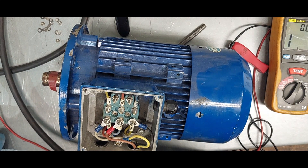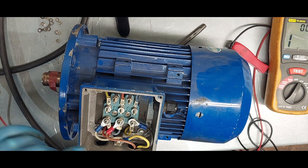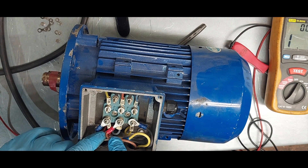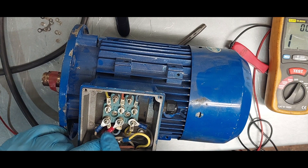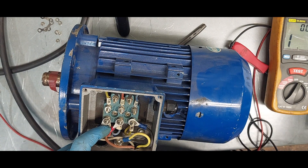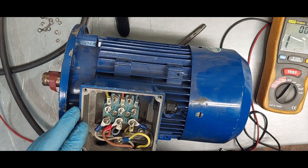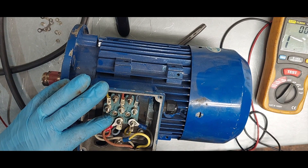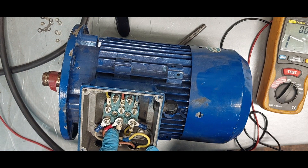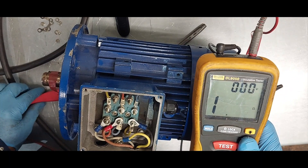What this continuity test checks is to make sure there's no breakage in the windings. Now we're going to test to see if there's leakage to earth. During the insulation test, we will be injecting high voltage into the windings of the motor. The high voltage output of the insulation resistance tester will search out and indicate any weakness in the insulation of the windings or cable.